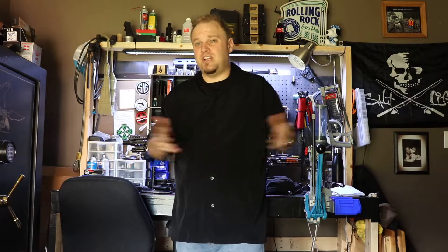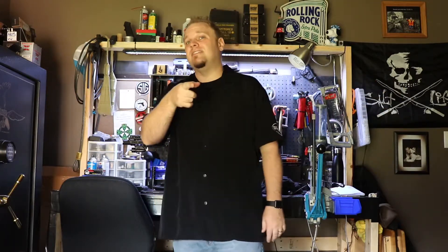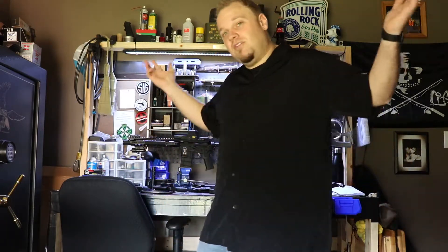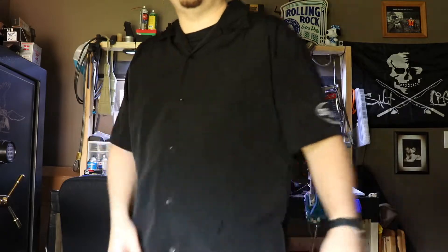I kind of rambled in this video but I just wanted to do a quick update — still love Concealment Express and their holsters have held up. Also, in the description of this video there is a 10% discount code if you'd like to check out Concealment Express. Just copy and paste or follow the link and you'll automatically get that 10% off at Concealment Express. Please comment, like, subscribe, and we'll catch you next time with some more reviews!